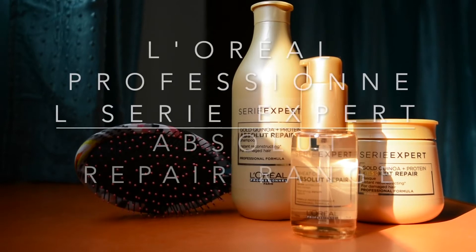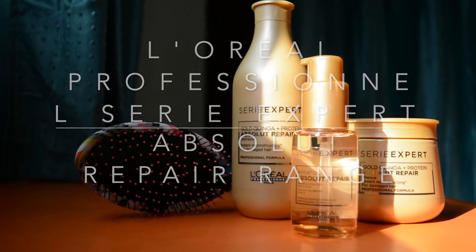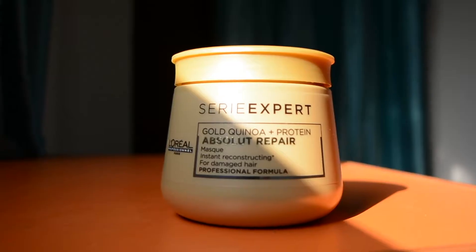Hi guys, it's Shweta here and welcome back to my channel. Today's video is going to be all about the L'Oreal Professional Serie Expert Absolute Repair range. I'm going to be using their shampoo, the mask, and their serum. So let's get started.